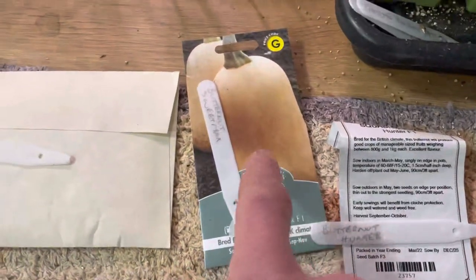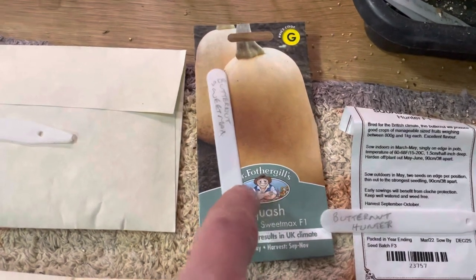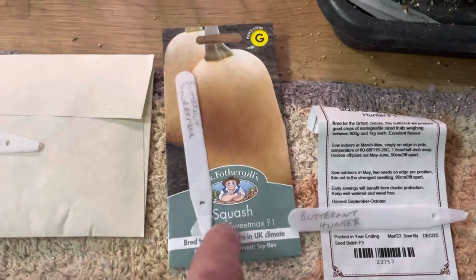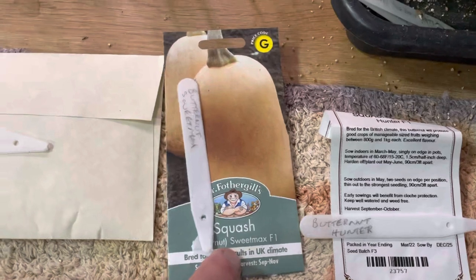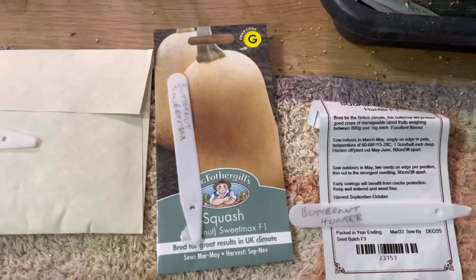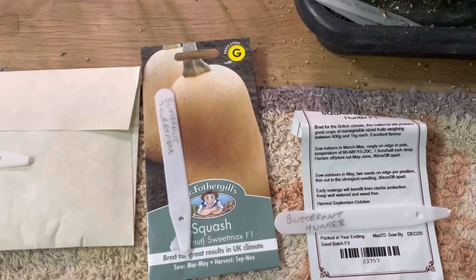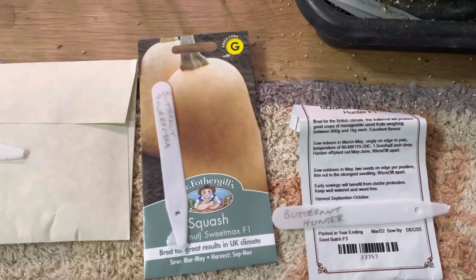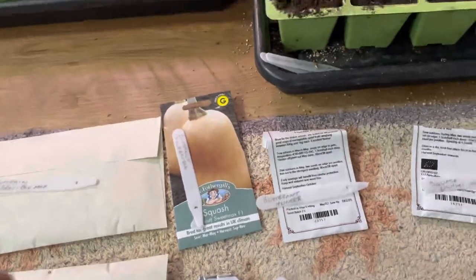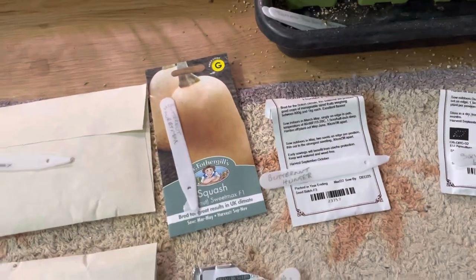It's bred for the UK climate or cooler climates. Another one also bred for the UK climate is Sweet Max, which I want to try this year. The fruit is reported to get up to three kilos in weight, roughly two to three fruits per plant. I'm going to grow both Hunter and Sweet Max as a straight comparison.